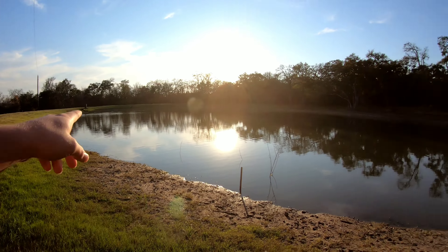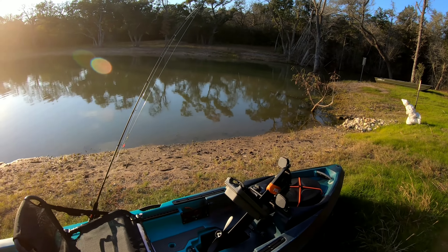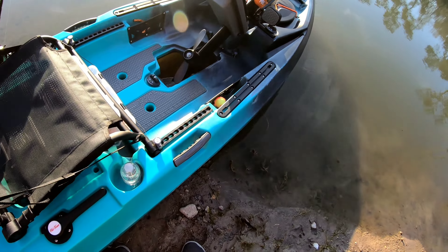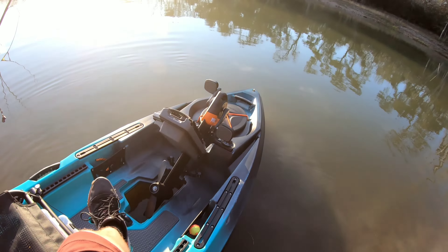Okay, we're finally out here, got the boat, PDL Drive - hopefully I did everything right. We're fishing this spot for some catfish, bass, and bluegill. Think we're gonna go for some catfish first, so let's get in the water.